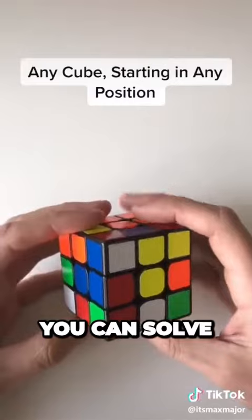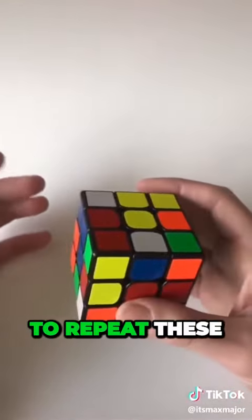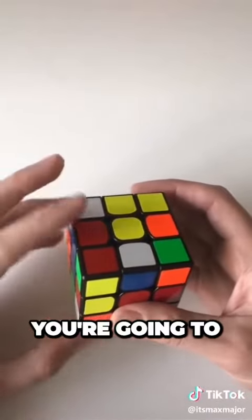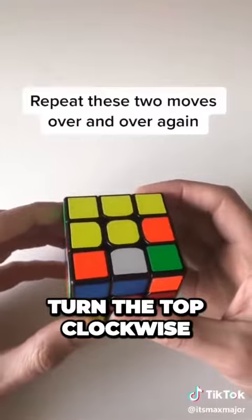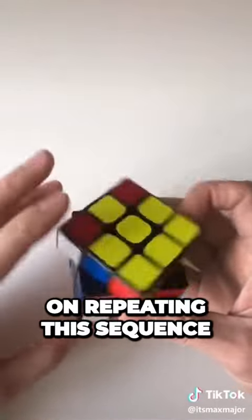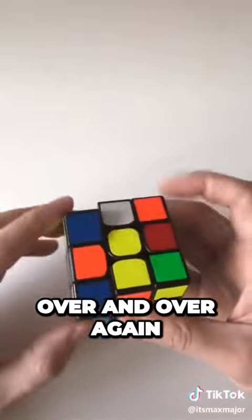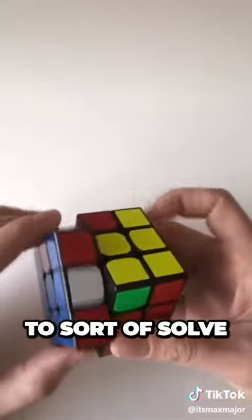Here it goes. You can solve any Rubik's Cube starting in any position using just two moves, and you're just going to repeat these moves over and over again. You're going to turn the left side counterclockwise, and then you're going to turn the top clockwise — like this — and you just keep repeating this sequence, and eventually the cube will start to sort of solve itself.